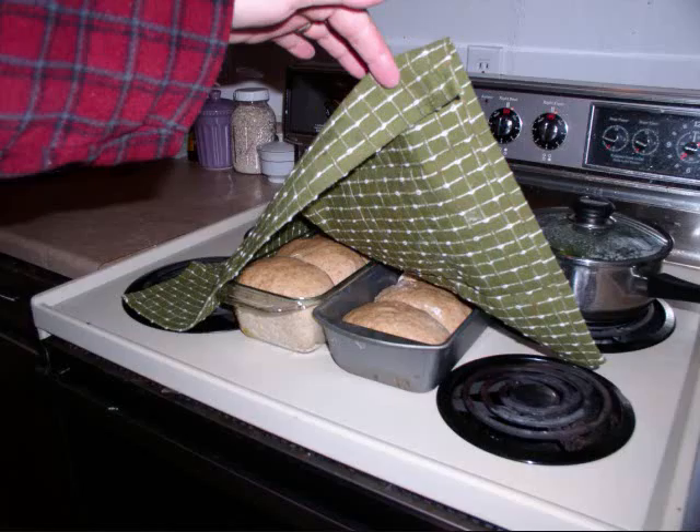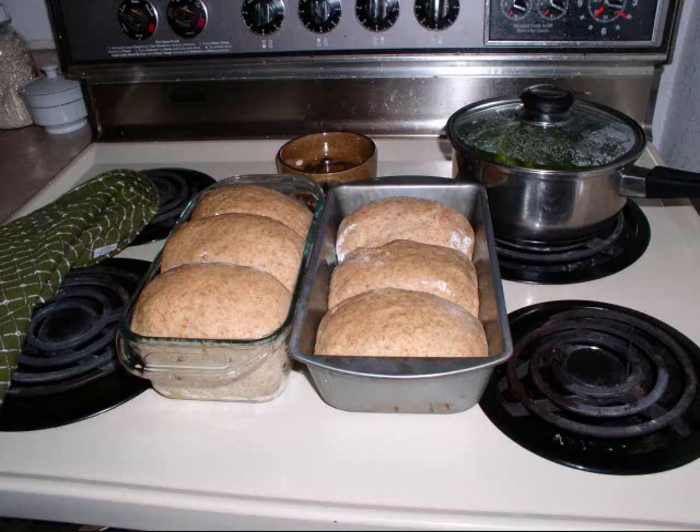It always smells good. A little later in the evening, peeking again — the rising is still going, and now the dough has basically doubled in size. It looks nice and I'll go ahead and stick it in the oven.